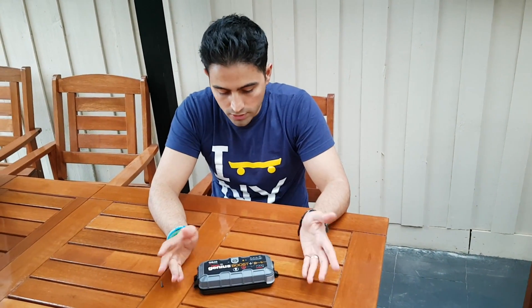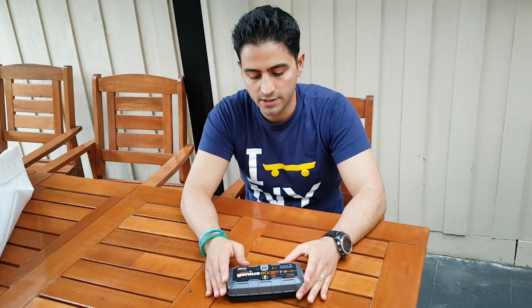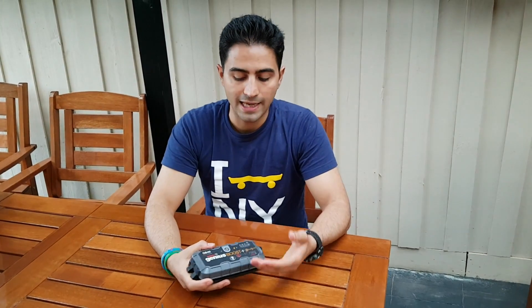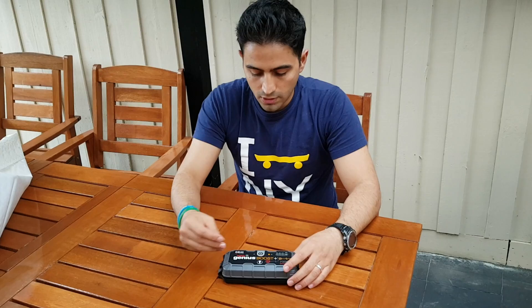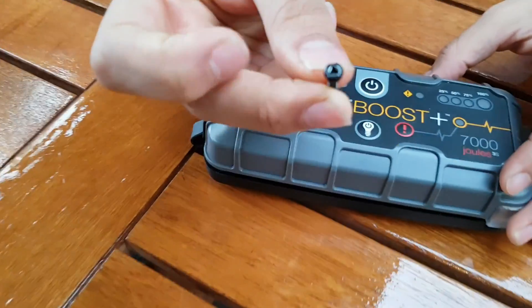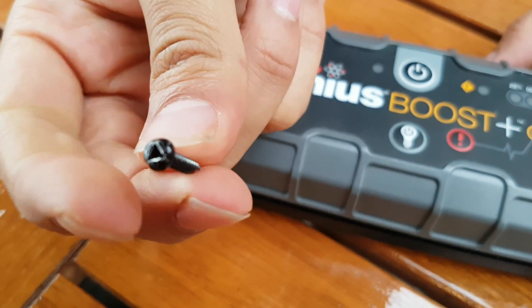So this is the broken one — it doesn't work. I just want to see what's inside the design, and also one thing they haven't specified in their specifications is the battery capacity inside. It says it has a 1000 amp capacity and 7000 joules, but it doesn't say what the battery capacity is inside. I already opened this — the screws are a triangle head, so you need special drive bits to open it.